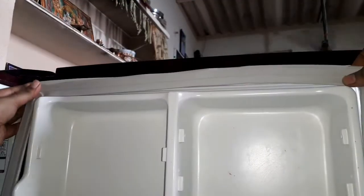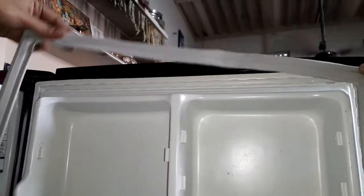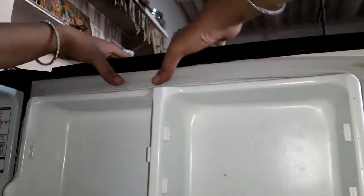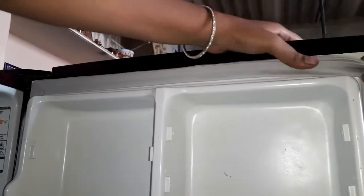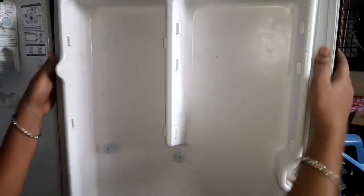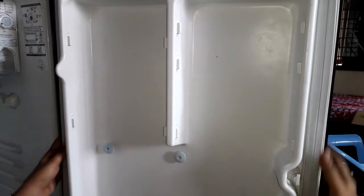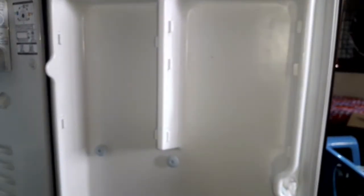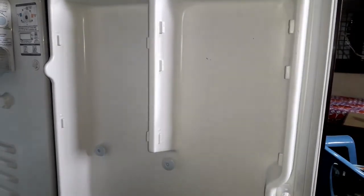Now I will reattach the rubber seal to the side of the fridge door. Thank you.